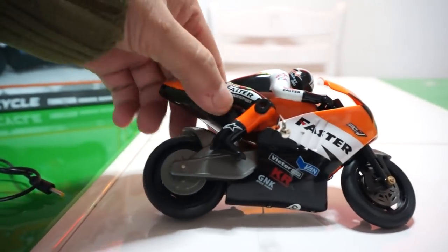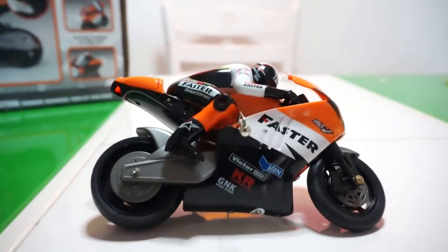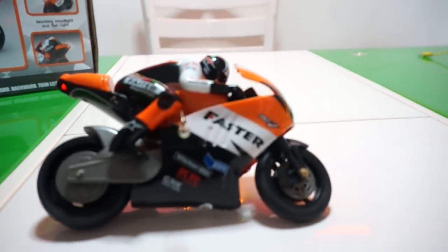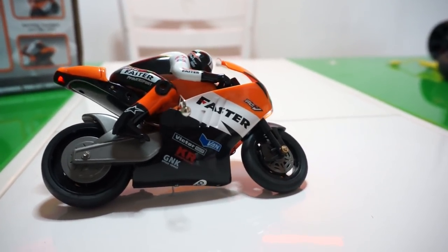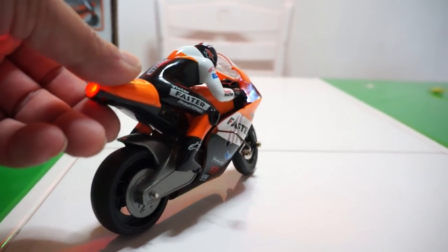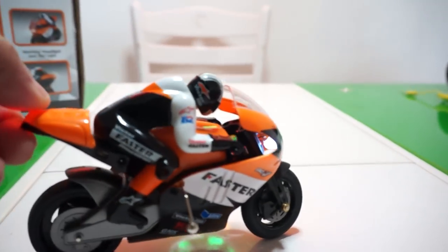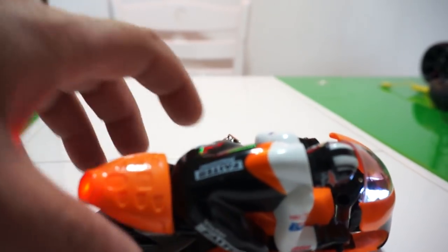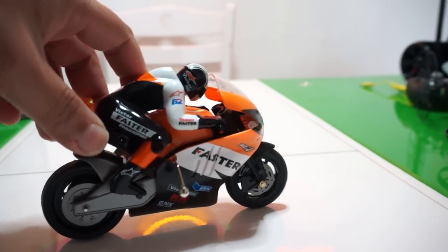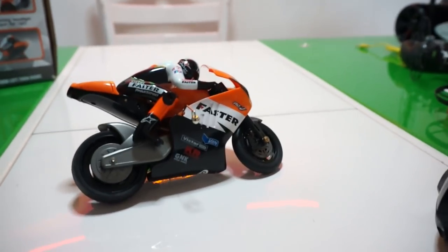Let me start the bike — and you can hear the sound of that gyro. First, start the bike, then turn your radio on. Once it binds, the gyro will start. You can see it's actually vibrating and balancing. It's very very noisy. Let me fix the camera and we will start driving.